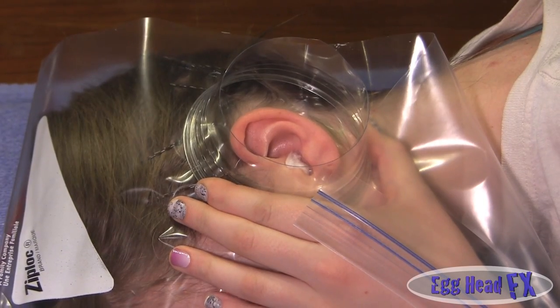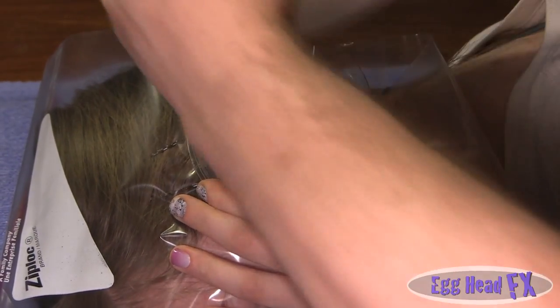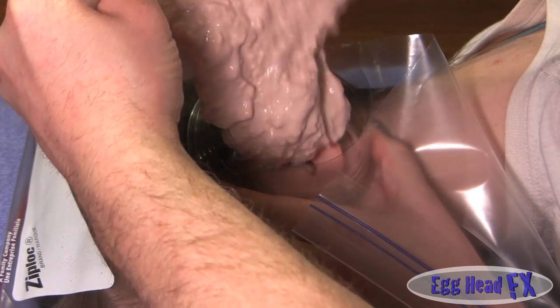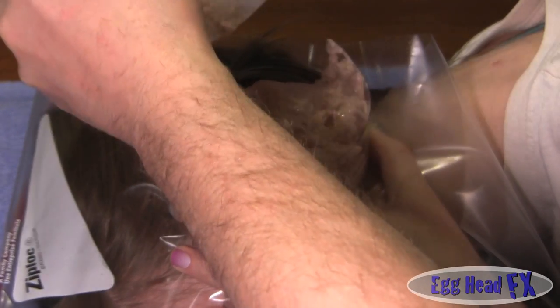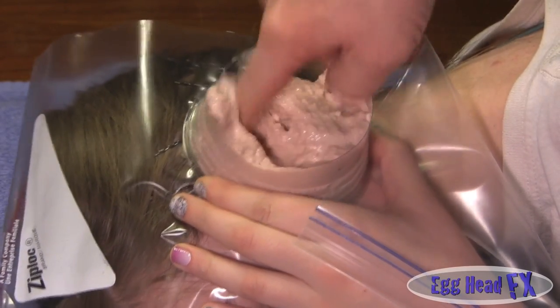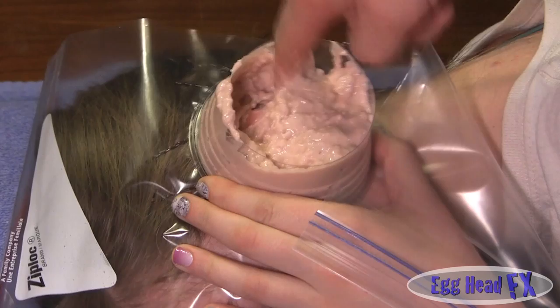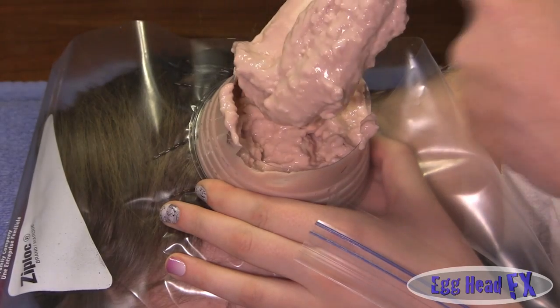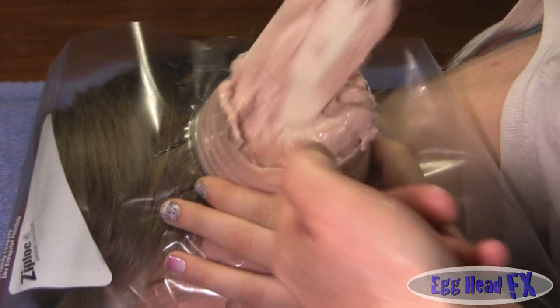We're going to start pouring our alginate now. I asked her to hold the cup down for me while I pour. It's a little thick but that's okay — just kind of squish it around, get it under her ear, behind her ear, around her ear as best as you can. It starts to set pretty quickly so be very fast.